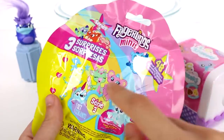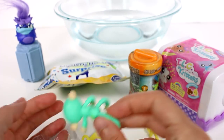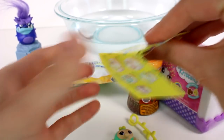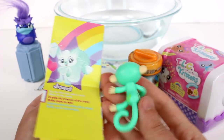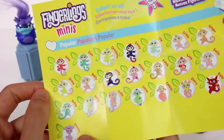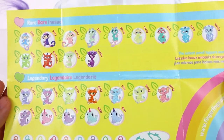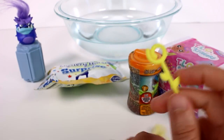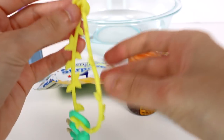We're going to open up our Fingerlings Minis. This is series three and there are many different characters we can collect. Obviously I want to find somebody other than a monkey. And we have a monkey. Let's see — this is Cam. She's basically a common. You can see there's a bunch of different monkeys and unicorns and sloths and even a dragon and a giraffe in the popular section, and then on the back we have the rares and then the legendaries. And we have this cool little vine that we can hang our monkey from and connect to other things or make into a bracelet.